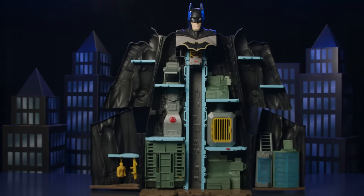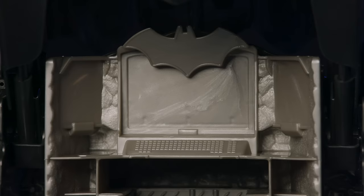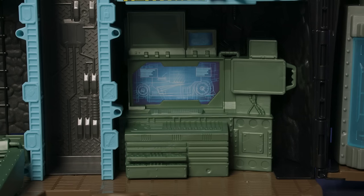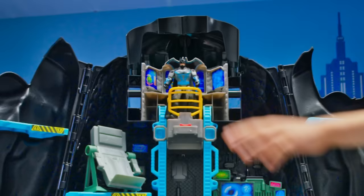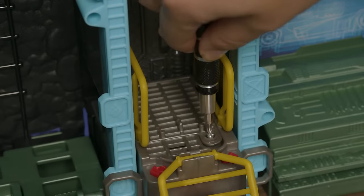With your Bat-Tech Batcave assembled, it's time to add stickers for the heroic finishing touches. Each sticker has awesome deco and design and is labeled so you know exactly where it goes on the Batcave. The transforming Batcave also has real action sound. Add three AAA batteries to make it come to life.